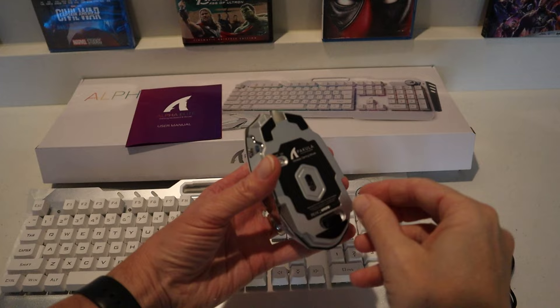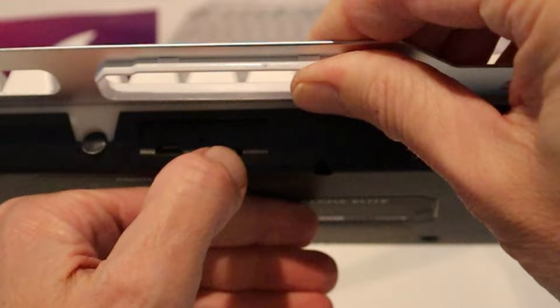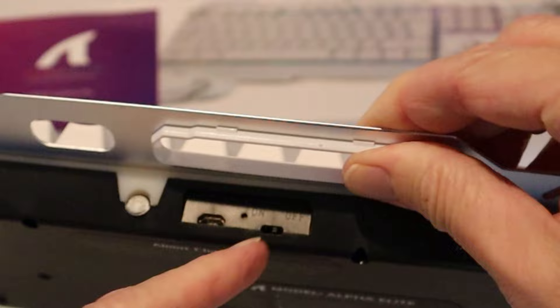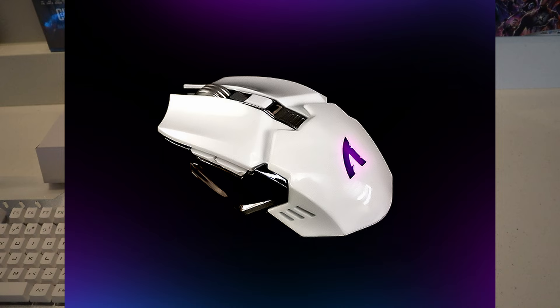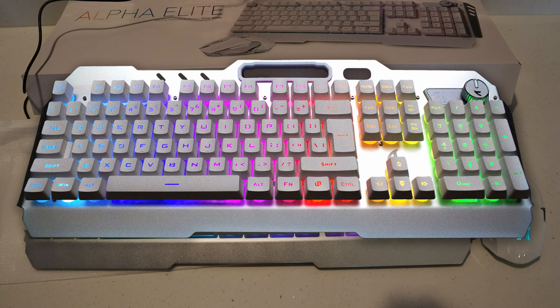Looking on the bottom of the mouse, it does have a dongle right here, and your on/off switch right here on the bottom — it's ready to go. The back of the keyboard has an on/off switch and a plug for your cable. You can buy this with just the keyboard by itself or as the keyboard and mouse combo. A couple of things to note about the mouse: it's equipped with seven key lights that flash to indicate wireless mode. The top button is a DPI adjusting button, and the four buttons below allow users to switch to their preferred DPI — 800, 1200, 1600, or 2400.